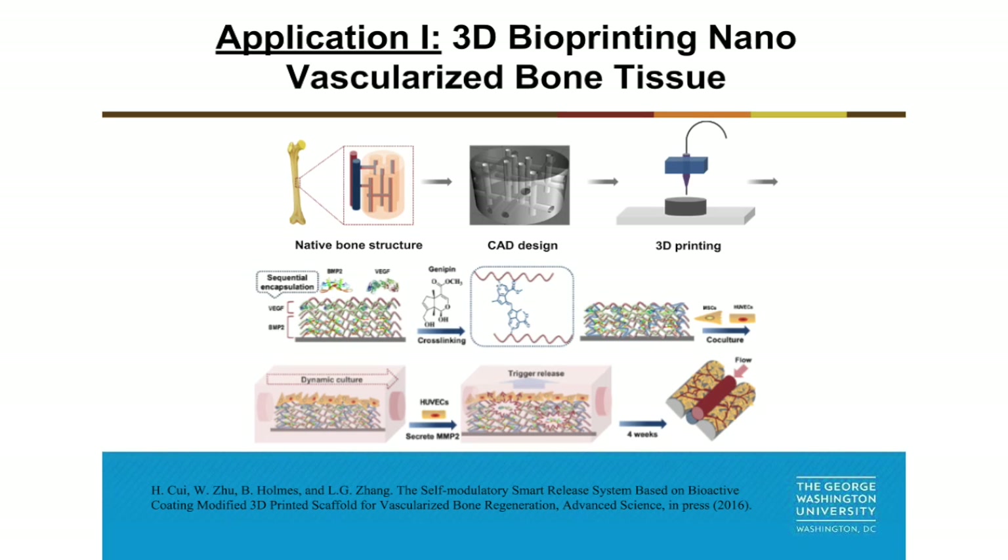The first application is for vascularized bone regeneration. In order to create the complex vascularized bone tissue, we first use computer-aided design to pre-design an interconnected vascular channel inside, and then we use a 3D printer to fabricate the whole constructs. Furthermore, we use a biomimetic self-assembly nanomaterial to layer-by-layer modify the printed constructs with a total of 20 layers.